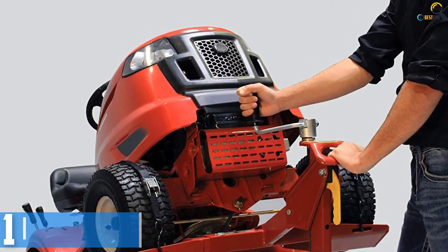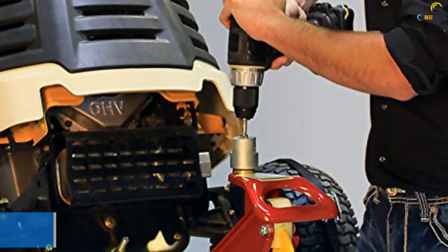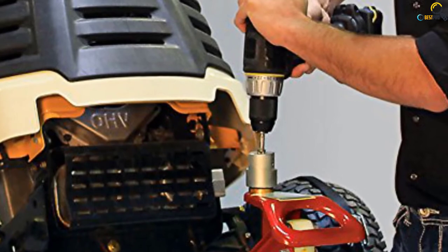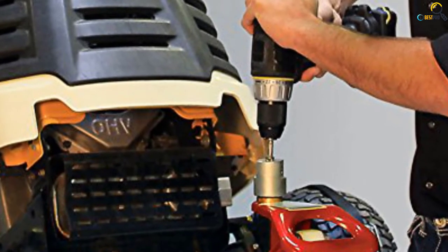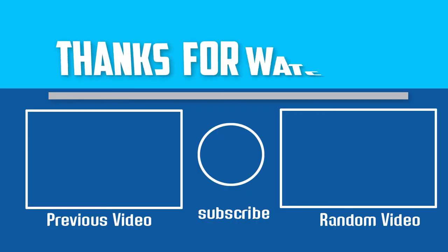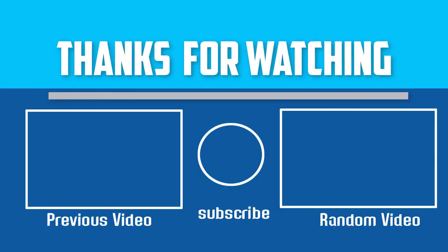It also uses a hand crank to manually lift the unit, or with the use of a power drill for a stable and secure elevation. Though it seems bulky, Mojak innovatively designed this lift for easy storage. Thanks for watching. I hope you liked this video. If this video is helpful to you, please make sure to like, comment and subscribe. If you have any questions about these lawnmower lifts, you can leave a comment down below and I will get back to you as soon as possible.